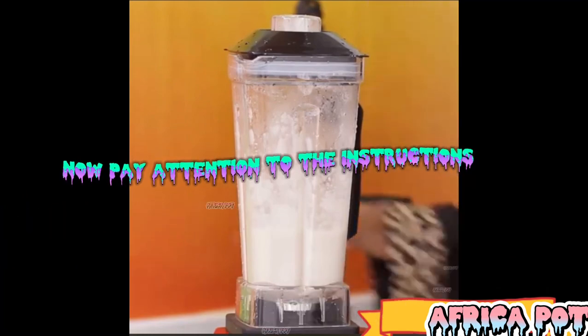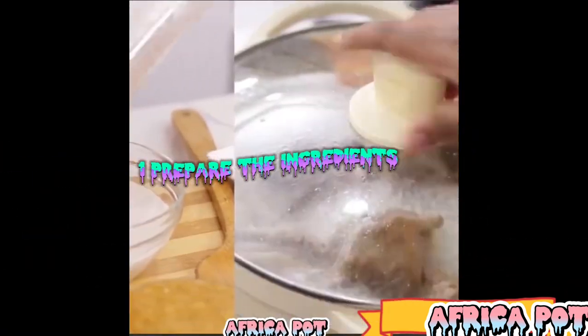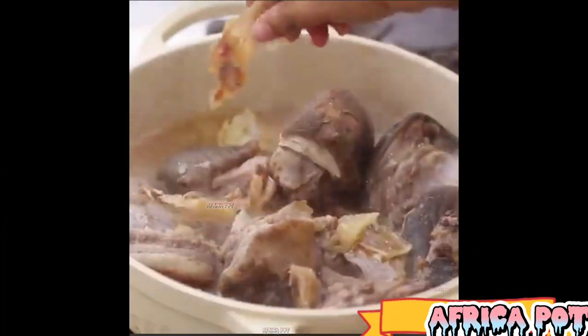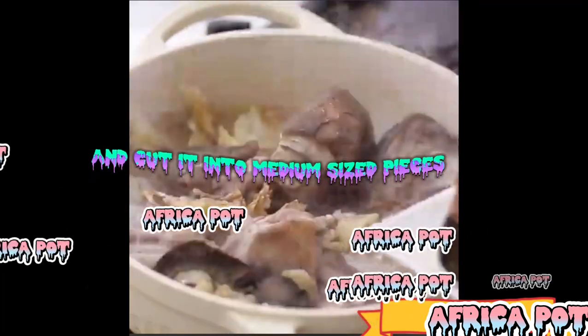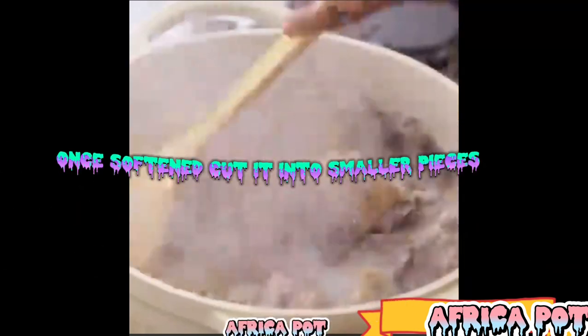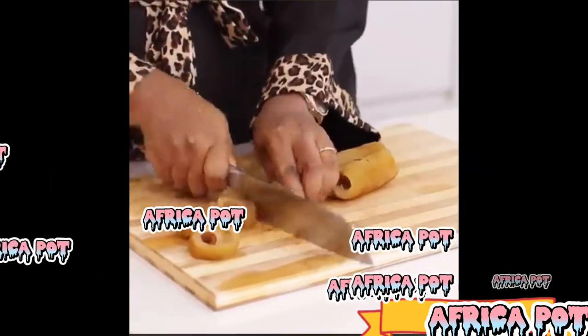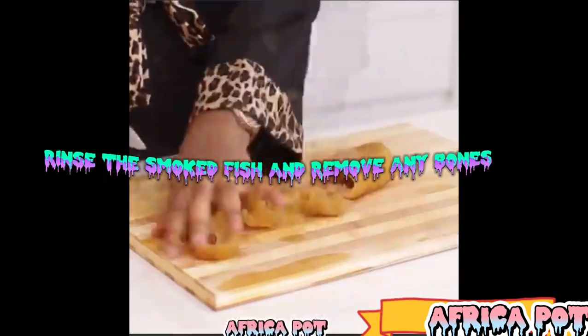Now pay attention to the instructions. Step 1: Prepare the ingredients. Wash the beef thoroughly and cut it into medium-sized pieces. Soak the stockfish in hot water to soften it; once softened, cut it into smaller pieces. Rinse the smoked fish and remove any bones.